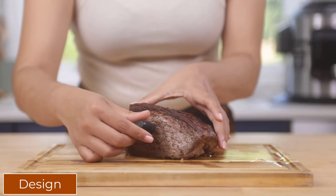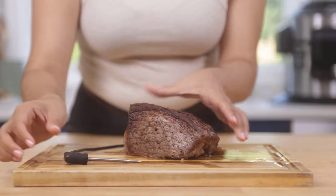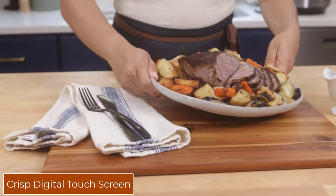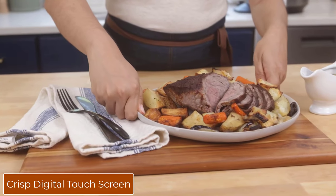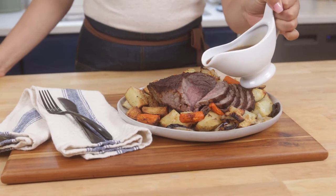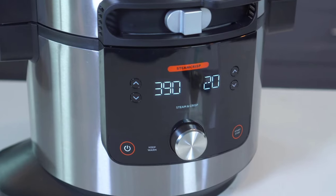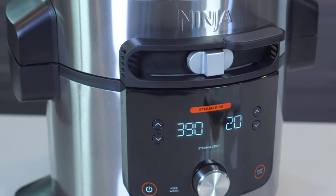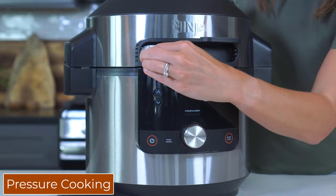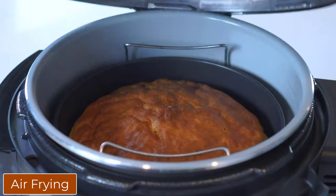The Foodi Max 15-in-1 has had a stylish makeover. The sleek brushed silver exterior features a crisp digital touchscreen that works in conjunction with the dial at the front. There is also a slider which allows you to quickly switch between pressure cooking, steaming, and convection modes. There are a lot of cooking functions to choose from, including settings for pressure cooking, air frying, sautéing, roasting, baking, grilling, steaming, dehydrating, slow cooking, and dough proving.